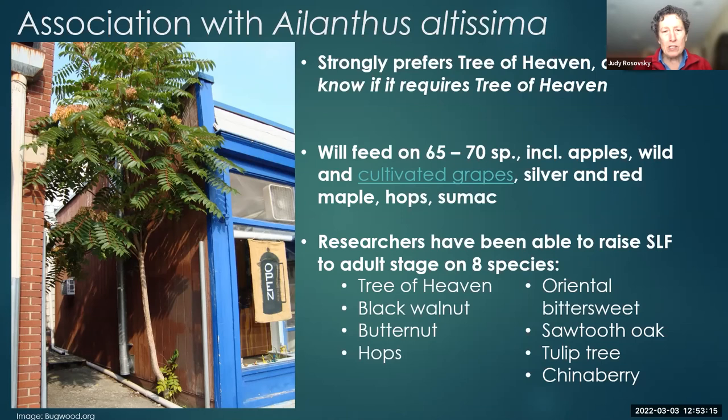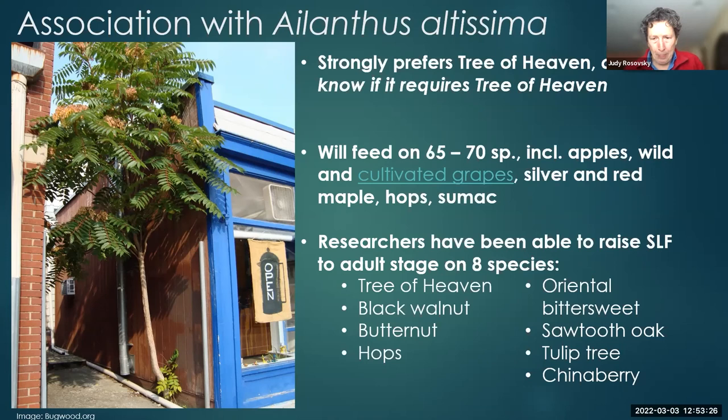We initially thought they might need tree of heaven to complete their life cycle, but it can reproduce on seven other species including black walnut — though when it has tree of heaven, offspring are more robust and more numerous. So one thing we'd like help with is finding tree of heaven. It's a compound leaf with opposite leaflets along a stem and one pointy leaflet at the end. If you crush the leaflets, they have a bad smell. The edges of the leaflets are smooth, but at the base of each leaflet there are two glands on either side of a small divot. In fall you'll see a characteristic pinkish fruit. They have two pimple-looking glands at the base of the leaflet, a distinctive fruit, smooth leaf edges, and they smell bad when crushed.